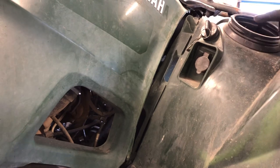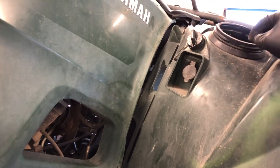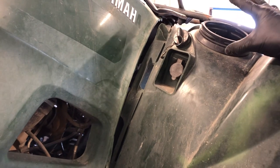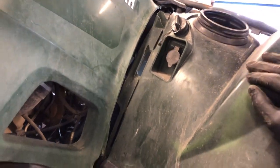Ignition switch here. We've got a dry storage compartment here and it's completely sealed up when the cap is on it to keep anything in that housing clean.